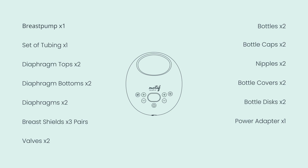One Motif Luna breast pump. One set of tubing. Two diaphragm tops, diaphragm bottoms, and diaphragms.